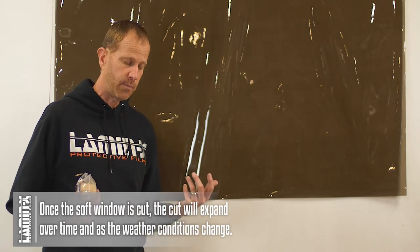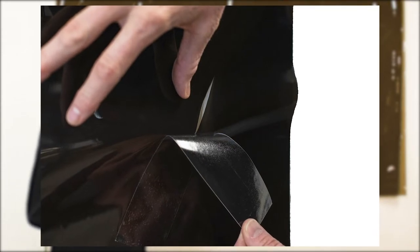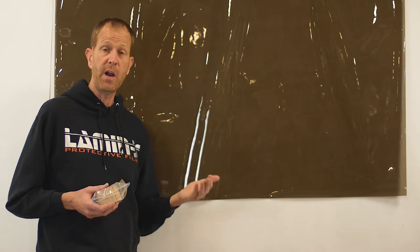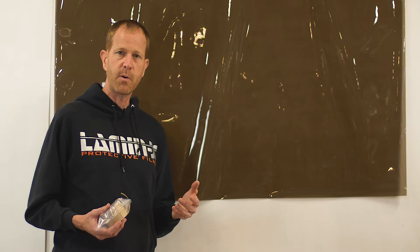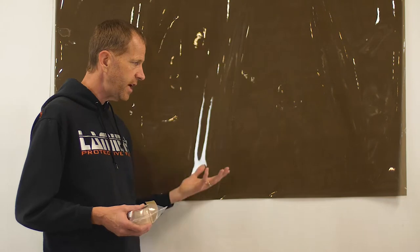What we designed at Lamin-x is the perfect solution — adhesive-backed to apply onto cuts or tears on soft windows, providing a weatherproof barrier. It's a long-term repair solution that prevents damage from spreading and keeps the elements out. It buys you time instead of having to buy an all-new window or top, saving you a lot of money and time.